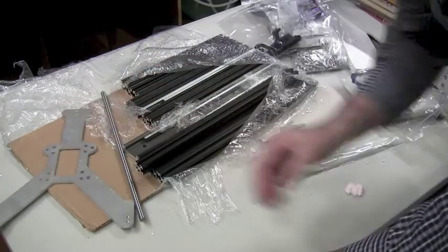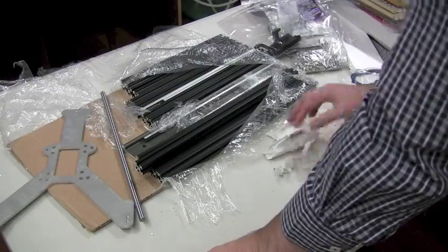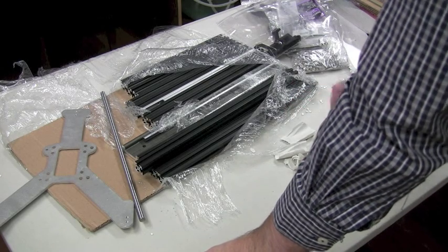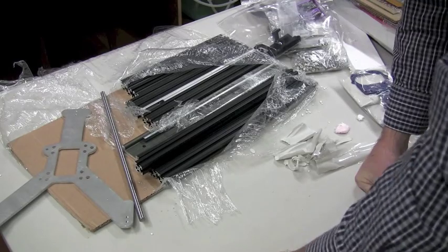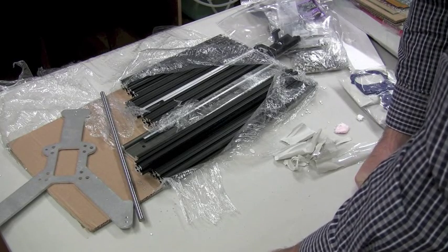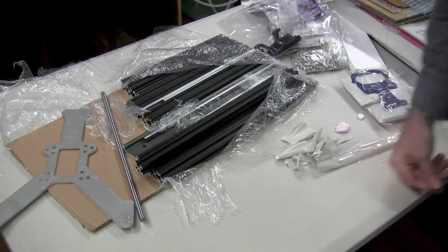And that looks like that's about it. I think I now have every piece I need to start assembling my Mendelmax V2. The next thing I'm going to do is get into that, so next time I see you I should have at least a partially assembled Mendelmax 3D printer. See ya.